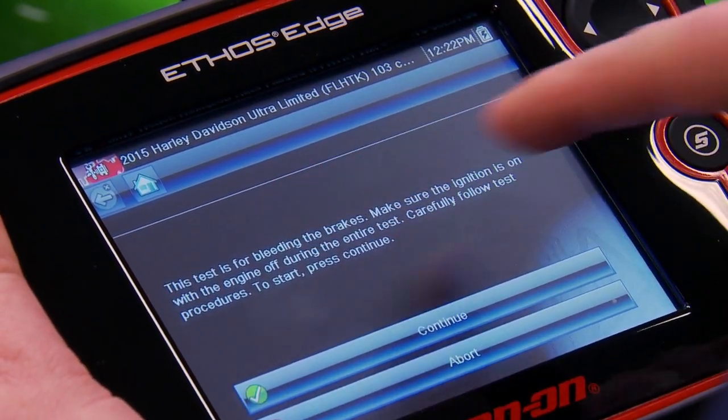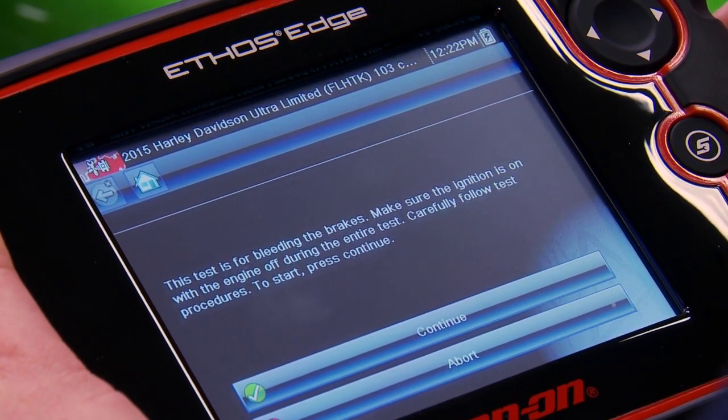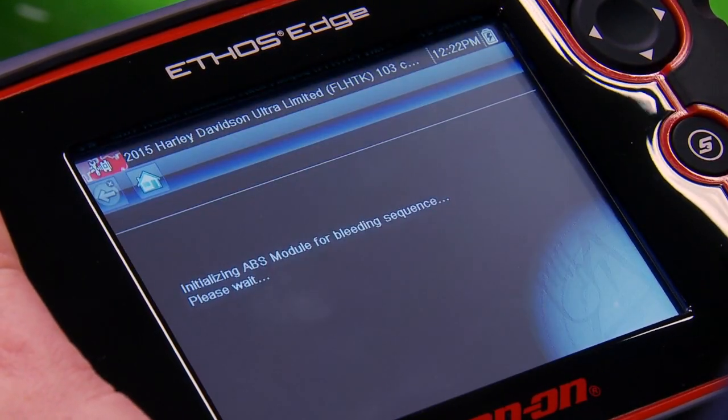So we click on that. It says this test is for bleeding the brakes. Make sure the ignition is on with the engine off during the entire test. Carefully follow test procedures. To start, press continue.